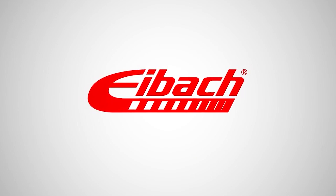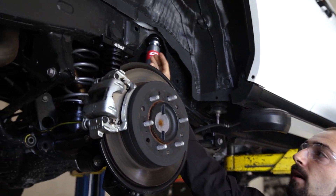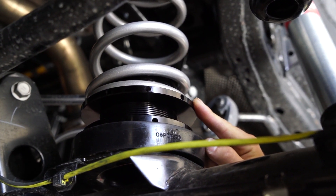We're here at Eibach introducing our new 4Runner Load Leveling System. It includes a new bump stop mount, which you can see here, and a new bump stop for the rear axle. It also includes our rear height adjuster, which is a threaded body with a selectable spring rate.